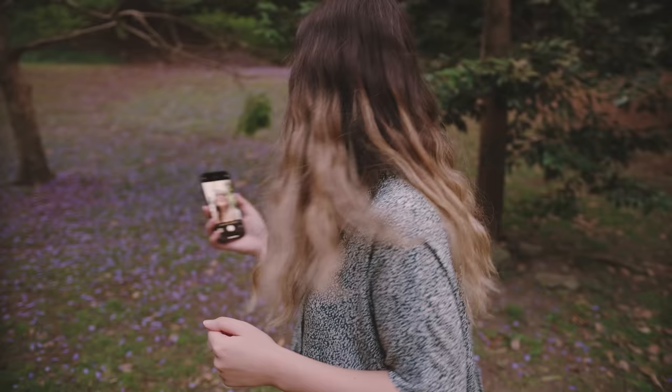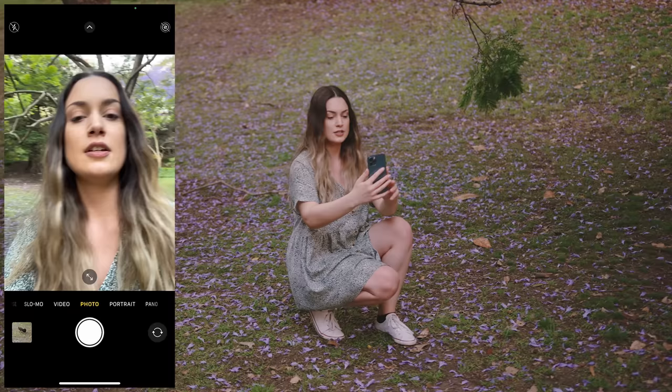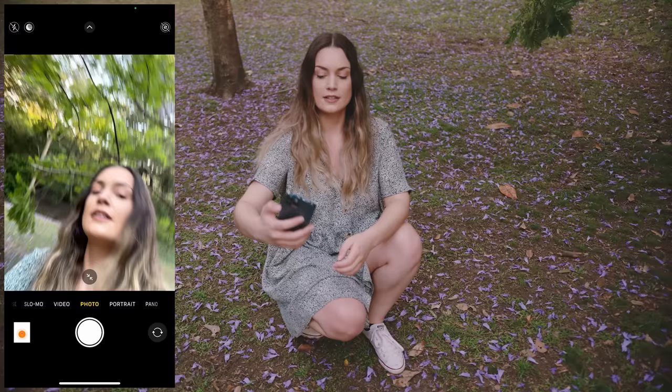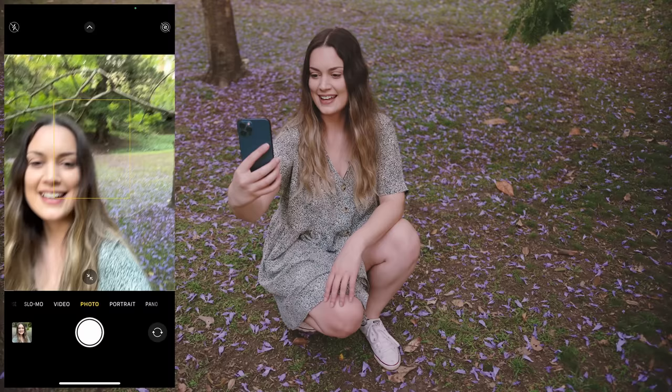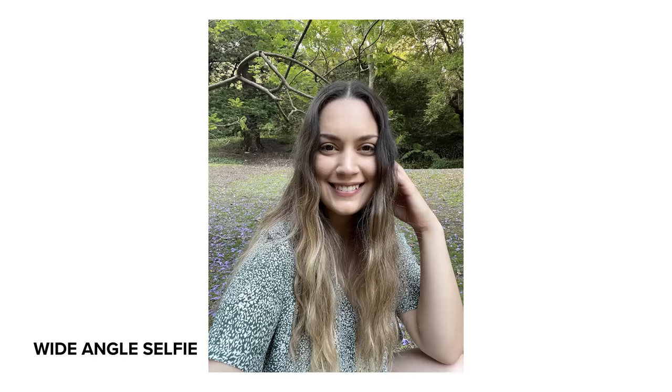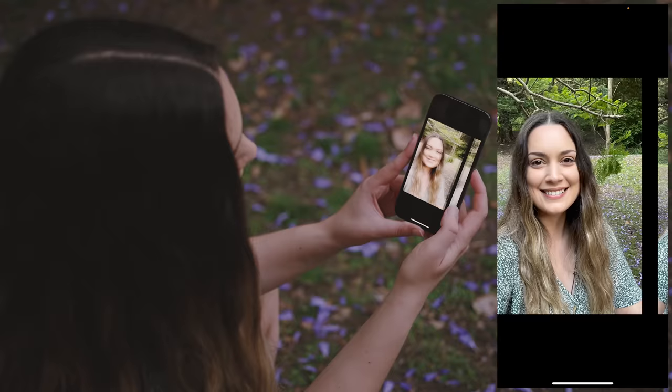So now that we've tried the back camera, I also want to try the selfie camera as well. I really love this jacaranda here in the background, it looks so beautiful. So I'm going to take a selfie — I want to try and get that in the shot. We're in quite a shady location so we'll do a shady selfie first. This is the standard selfie camera and we also have a slightly wider angle selfie camera as well. So that's our standard selfie camera and this is the wide angle.